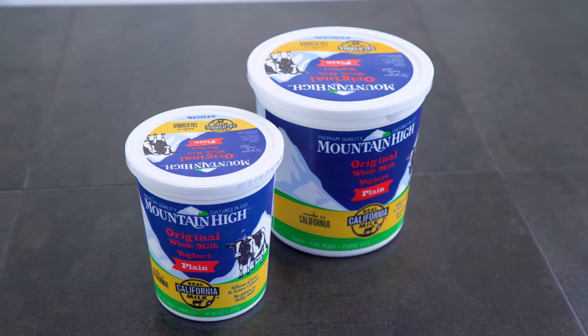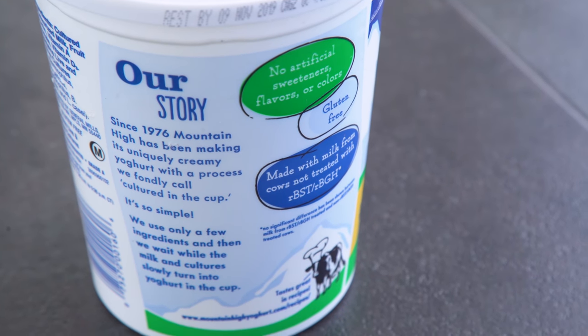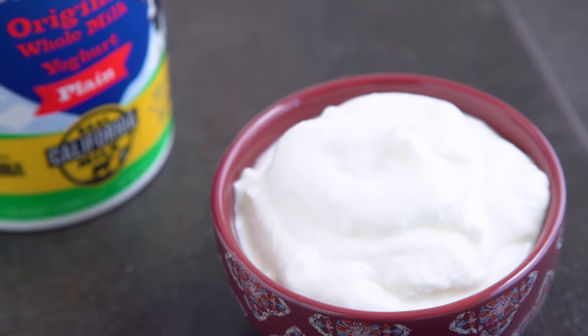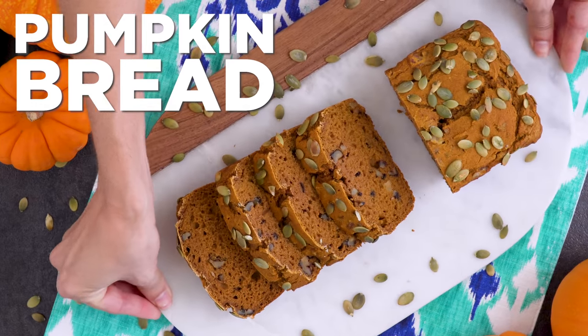Mountain High Yogurt is fresh yogurt made using a centuries-old method and is cultured in the cup, which results in a super delicious and creamy thick yogurt. There is no gelatin — it's honest to goodness, nothing to hide, and nothing contrived. Let's get right to it with that pumpkin bread.